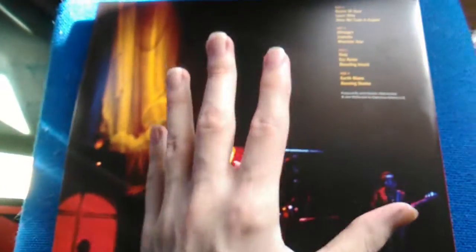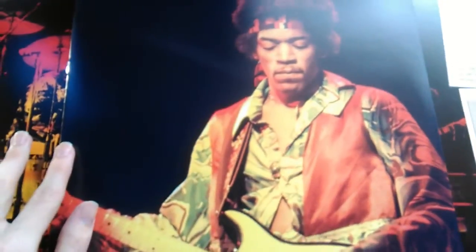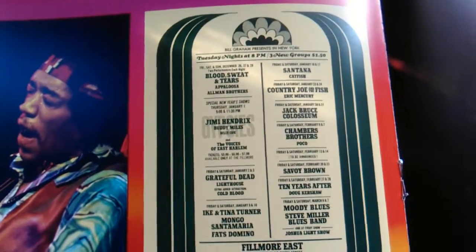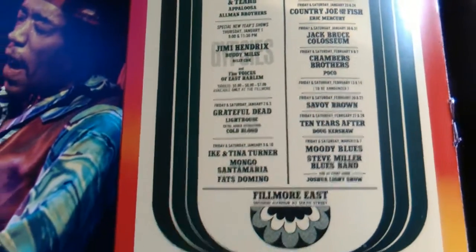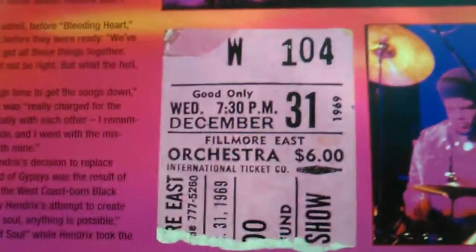Hendrix at this time was going in a very different direction for himself, and I think it's just as spectacular as his Experience band. Here's the booklet. I'm going to show you the pages — Hendrix himself with his sexy Strats. Lots of information and some great pictures. I really like this one — the different Fillmore poster showing not only Hendrix but different acts as well, including Steve Miller Blues Band, Moody Blues, and Santana. And a picture of a ticket.